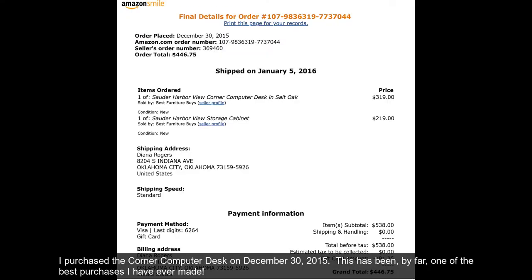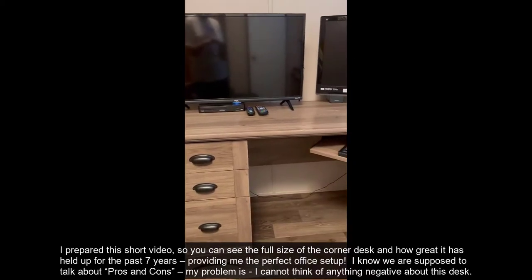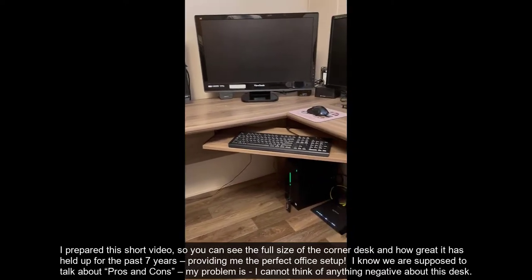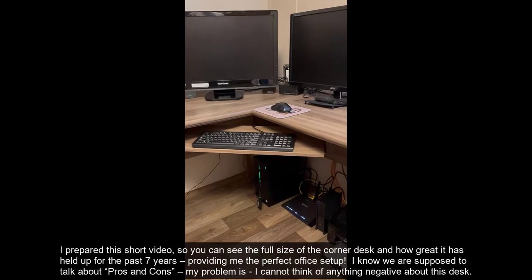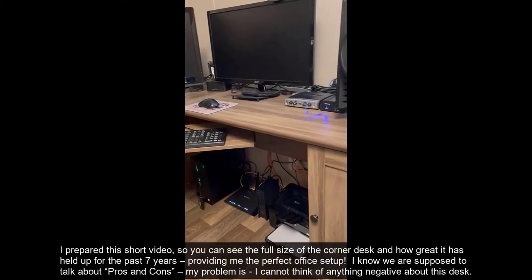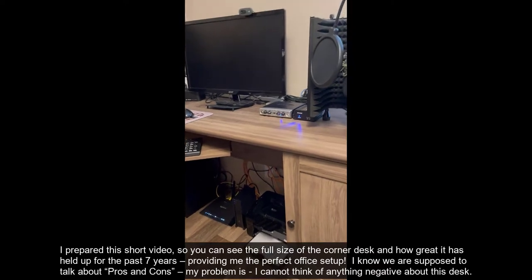I purchased the Corner Computer Desk on December 30, 2015. This has been by far one of the best purchases I have ever made. I prepared this short video so you can see the full size of the corner desk and how great it has held up for the past seven years, providing me the perfect office setup.